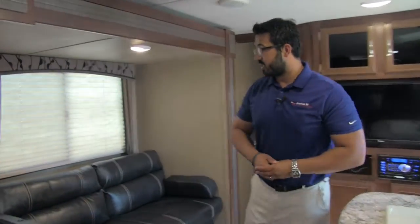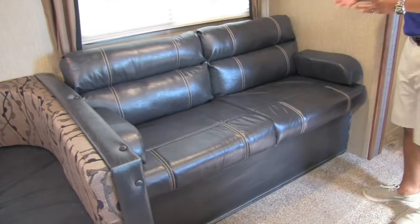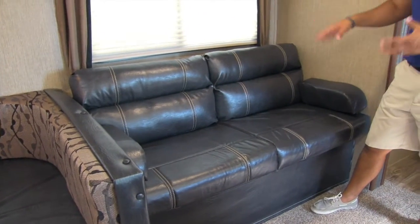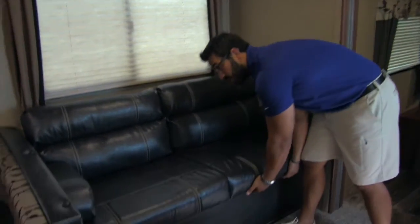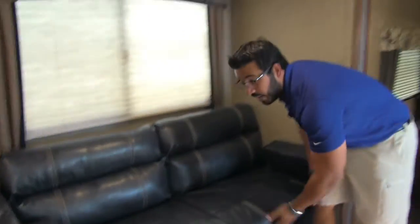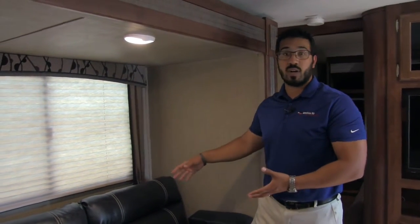Right over here is the couch — they went all leather, which gives it a very nice look, and the off-colored stitching really helps it pop. This is a jackknife style sofa. The big advantages of a jackknife: one, it's easy to make; two, look at all the additional storage you get underneath — great place for all your bedding, pillows, whatever. And this does drop down into a bed as well, so you have additional sleeping space there too.